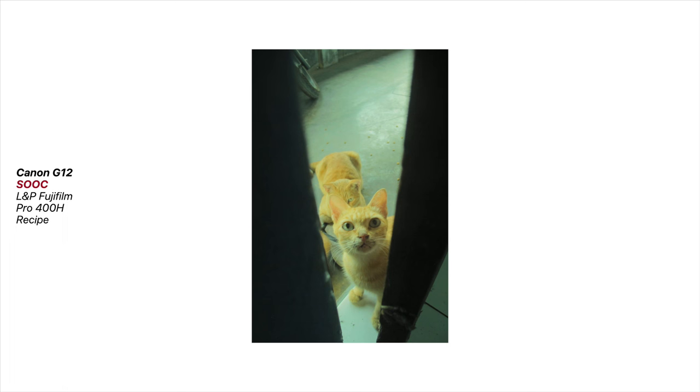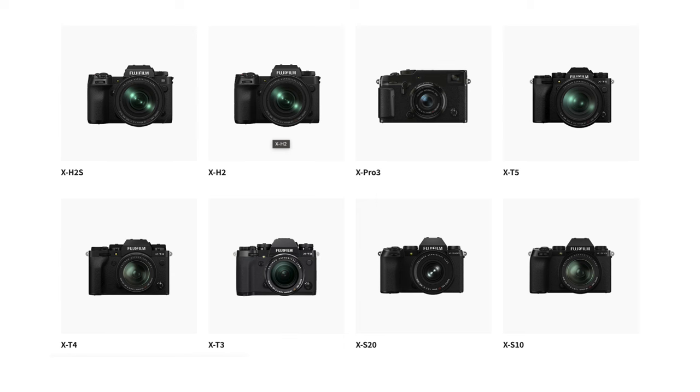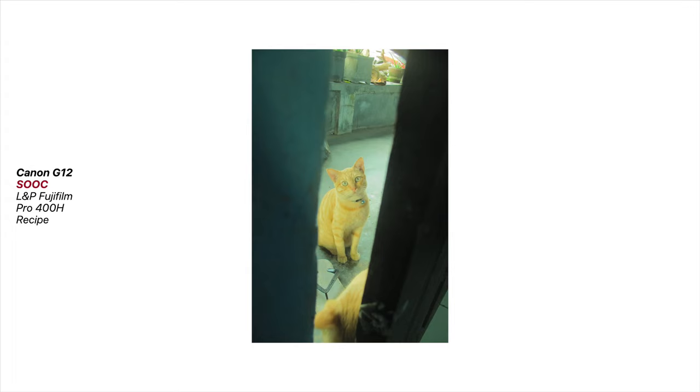Privileges sometimes come our way, but sometimes we create our own. If you've got one of the latest Fujifilm cameras, you are probably enjoying the diverse film simulations they offer, something not many other cameras can match.